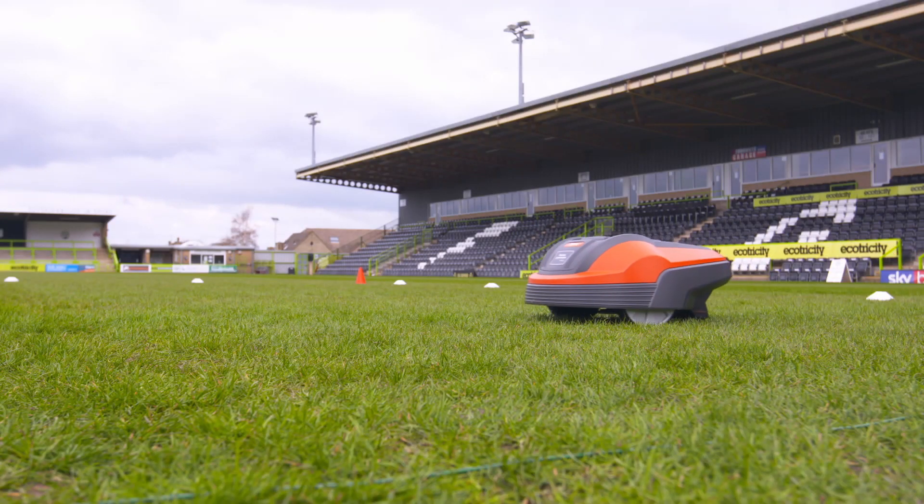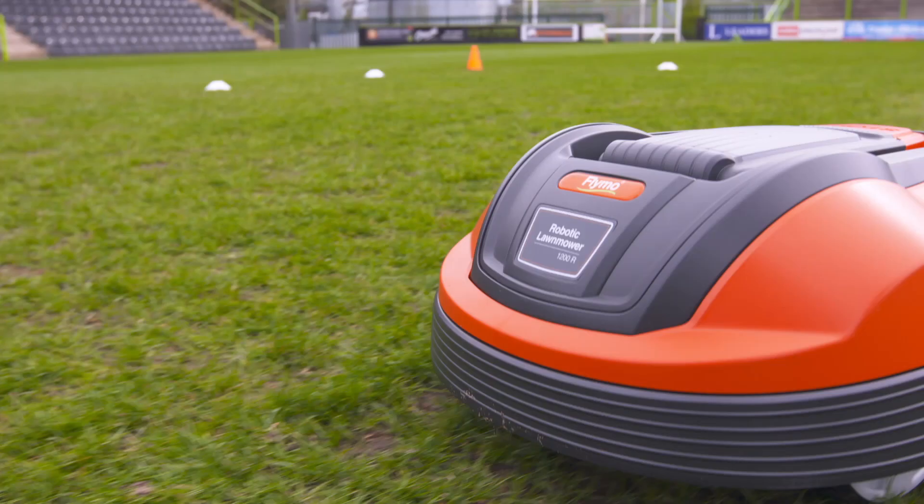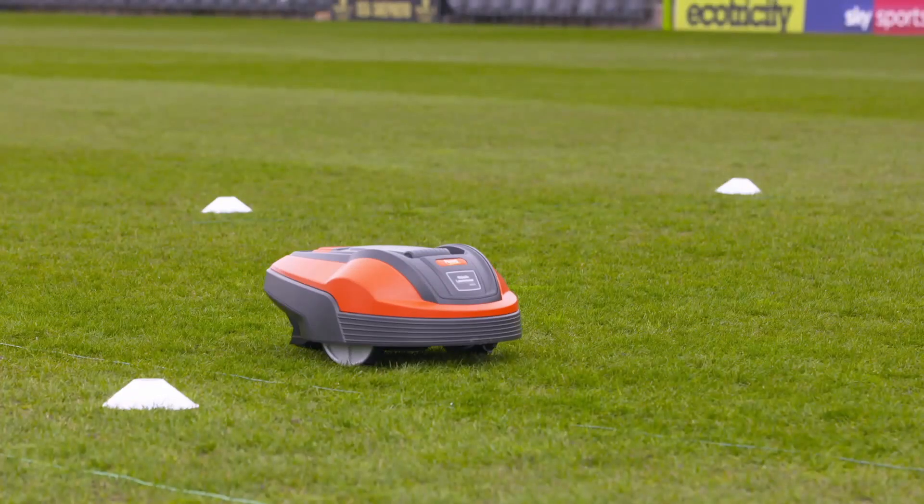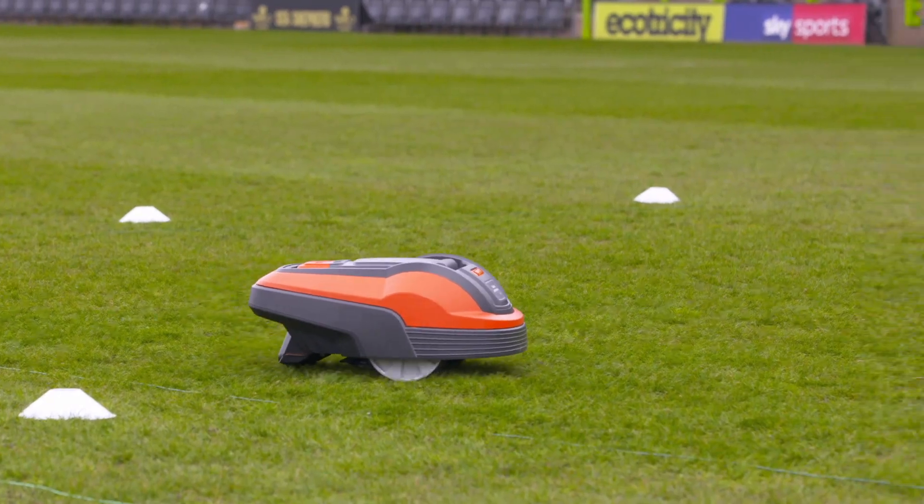The Flymo mows the lawn in a random pattern and mulches in the cuttings, which helps fertilise the grass. Once it's done, it'll return home for a rest and a recharge.